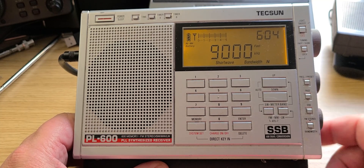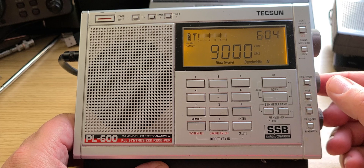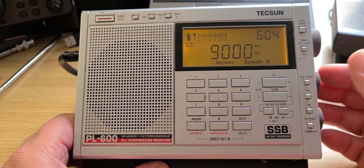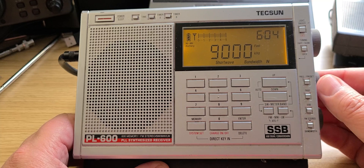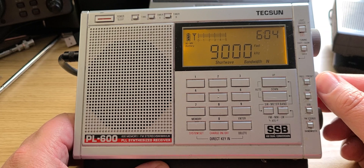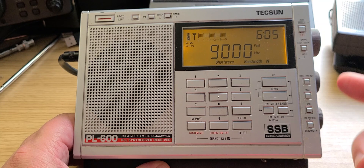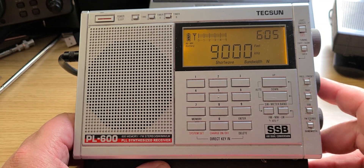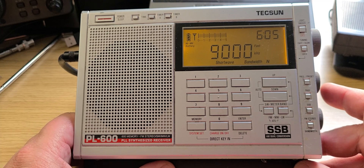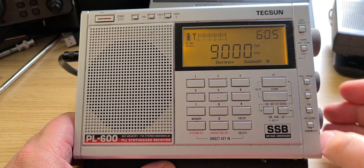What's nice about the BFO of the PL-600 — also on the PL-680 — is that, unlike the DEGEN D1103 where you had to guess the middle of the setting, the PL-600 has a little detent when you turn the BFO. You can feel it centered, which adds usefulness to single sideband tuning and makes it easier to focus on SSB transmissions.